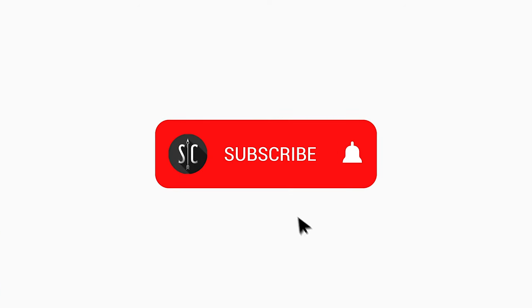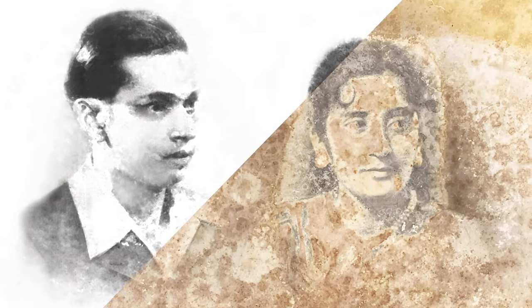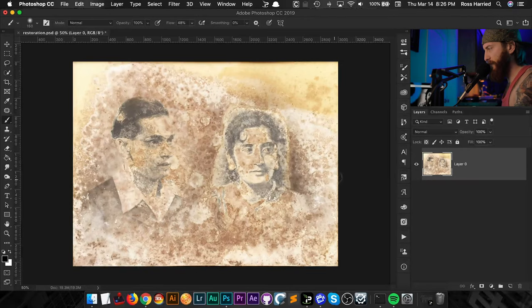What is up everyone, my name is Ross. If you're new here and you want to learn more about Photoshop, photography, and other various forms of multimedia witchcraft, I highly suggest you hit the subscribe button and turn on those bell notifications. Today I'm really excited — I'm going to do a start-to-finish photo restoration and show you my preferred methods and tips and tricks on how to breathe life into a water-damaged photo in Photoshop.